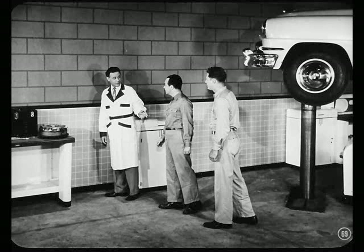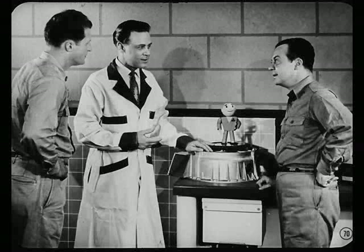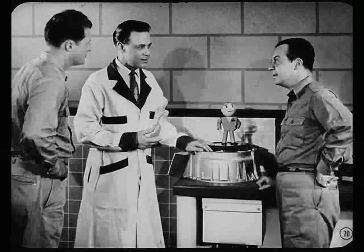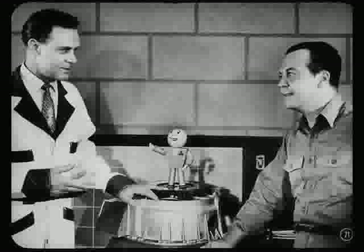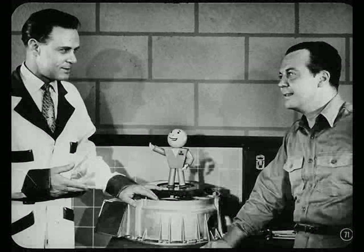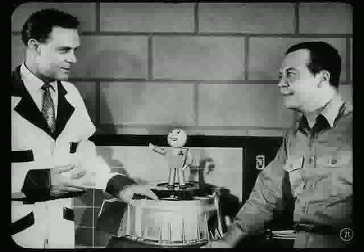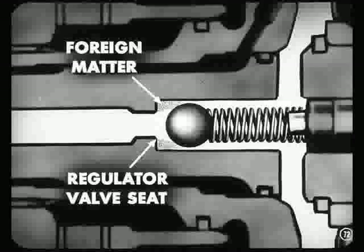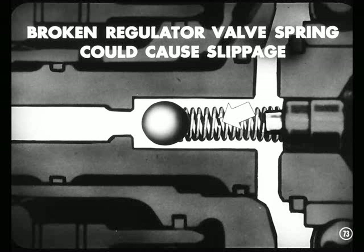What about service diagnosis, Art? To produce the maximum efficiency, the oil pressure in the converter must be maintained to at least 20 pounds per square inch. If any excessive slippage occurs, indicated by poor acceleration and high engine speed, it could be due to loss of oil pressure in the converter. The only way you can tell is to compare the performance of one car against that of others you have driven equipped with this type of converter. When you've had a little experience handling these cars, you'll be able to tell whether a job is performing right or not. Loss of pressure in the converter could be caused by foreign matter on the regulator valve seat, which prevents the ball from seating properly. A broken regulator valve spring could also cause slippage.